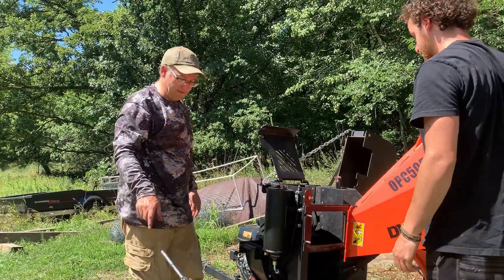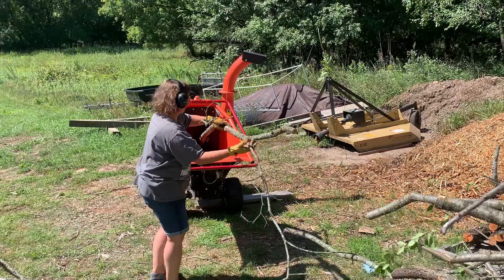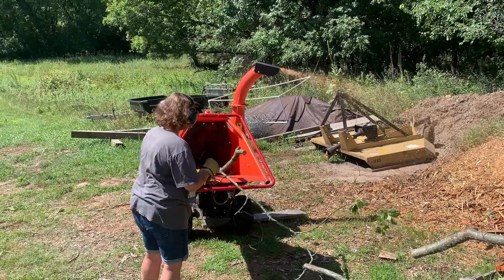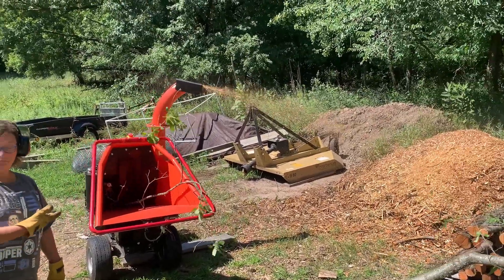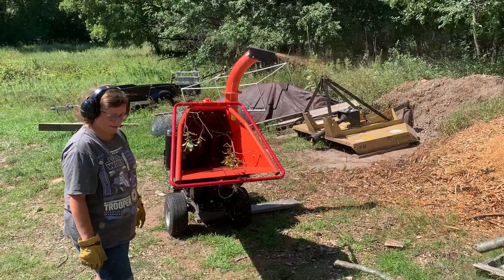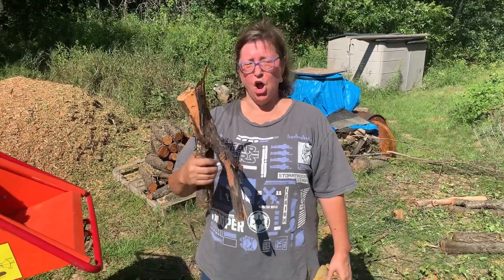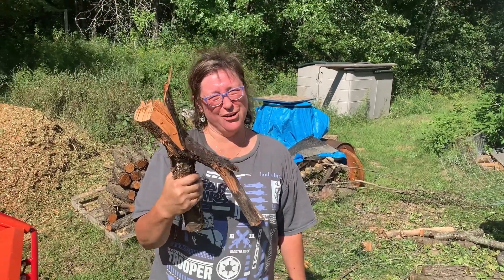That's it — we're going to put it back together and chip some buckthorn. This is what my husband calls OE — operator error.